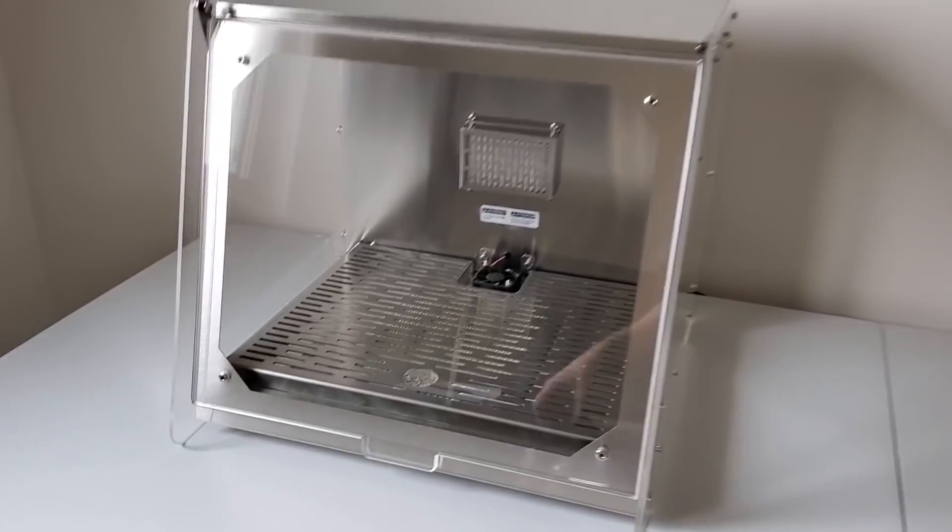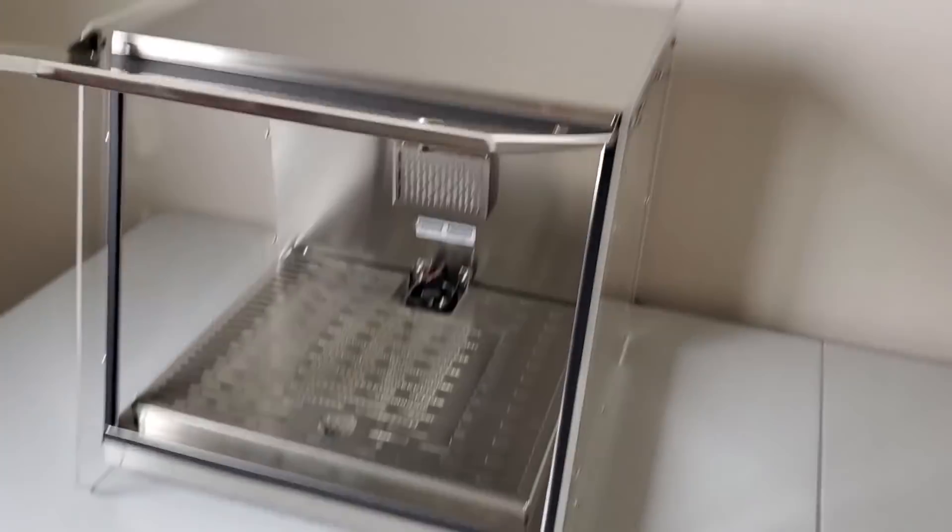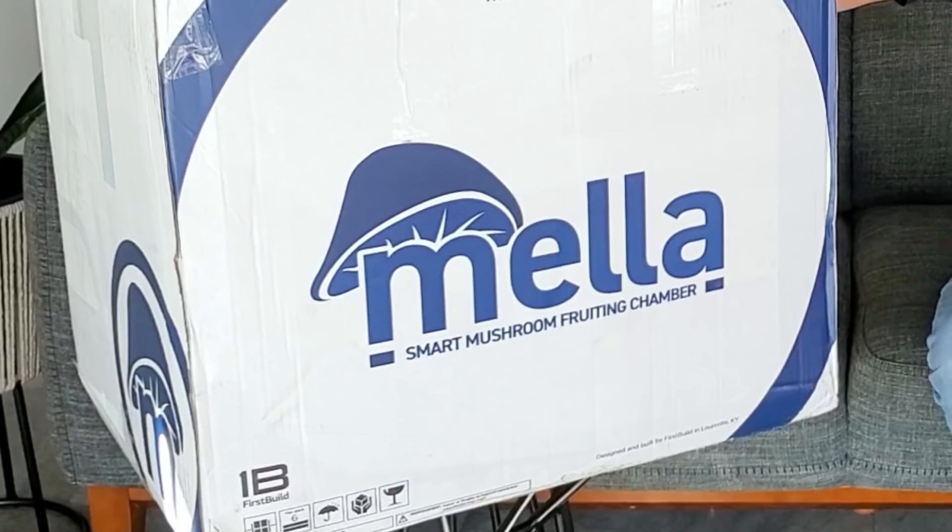If you've been watching the channel over the last few months, you might have heard me talking about the Shroom Room, an automated fruiting chamber for growing mushrooms at home. Well, that was a prototype, and although I'm sure many of you are waiting to see the final version, it's still in development, although it's getting much closer. In this video, I'm going to be unboxing and going over version 1.5 of the Shroom Room, which is now officially called the Mela. I'm super excited about this thing, so let's jump right into it.